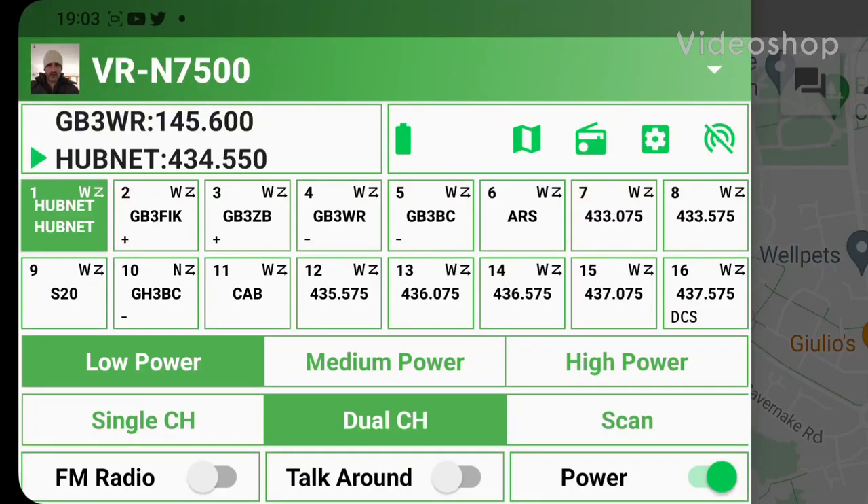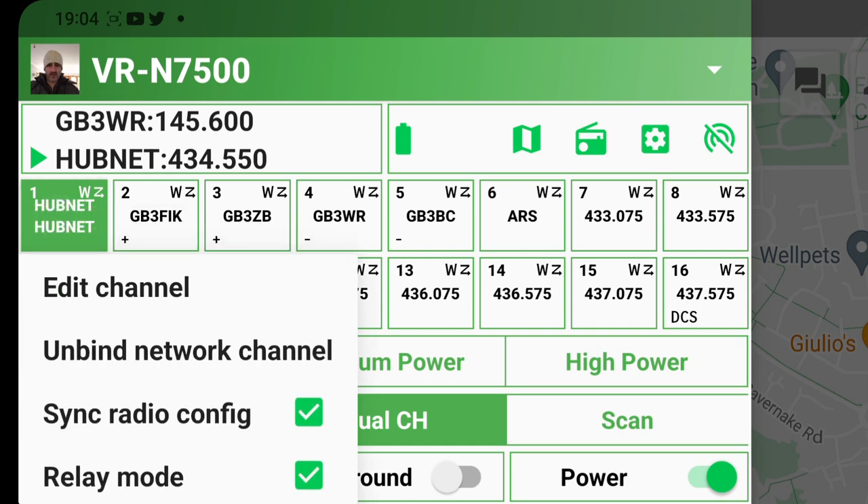I'm setting up my radio so I can listen to my local repeater, which is on now, but when I'm out of Bluetooth range. So how do I do this? I hold down the channel I want to listen to and bind it to one of my network channels. Let me show you how to do a network channel.